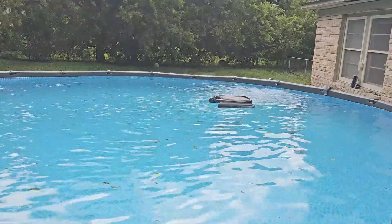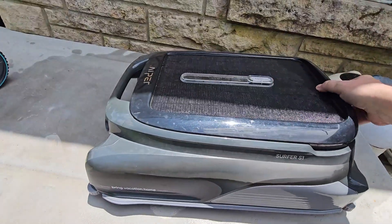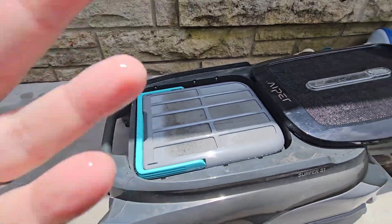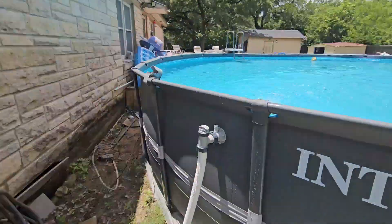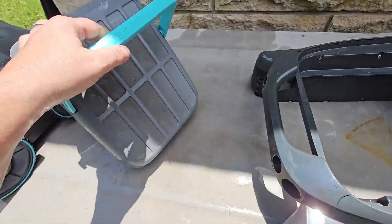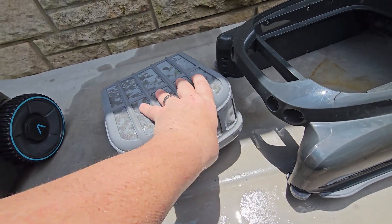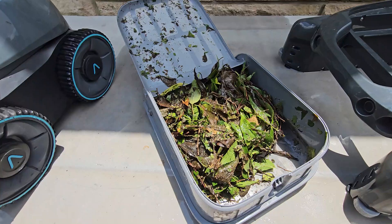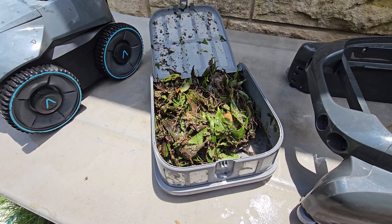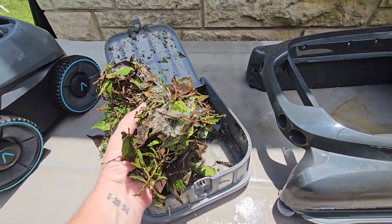I've got the Surfer S1 out of the pool now — I want to show you the results after that very windy day with all the leaves. There are no leaves on top of the pool and I have not touched it. I can already see this thing is so full. Look at that — all of that was collected in less than 24 hours because of the wind storm.